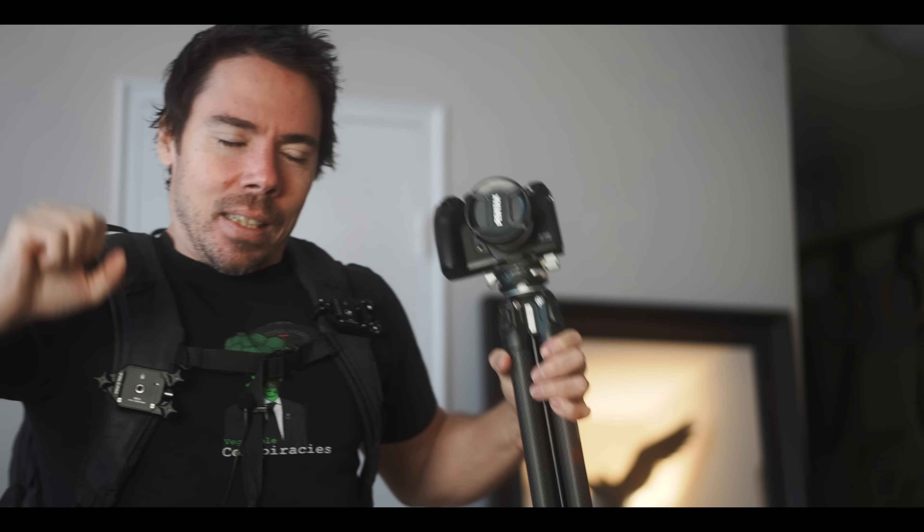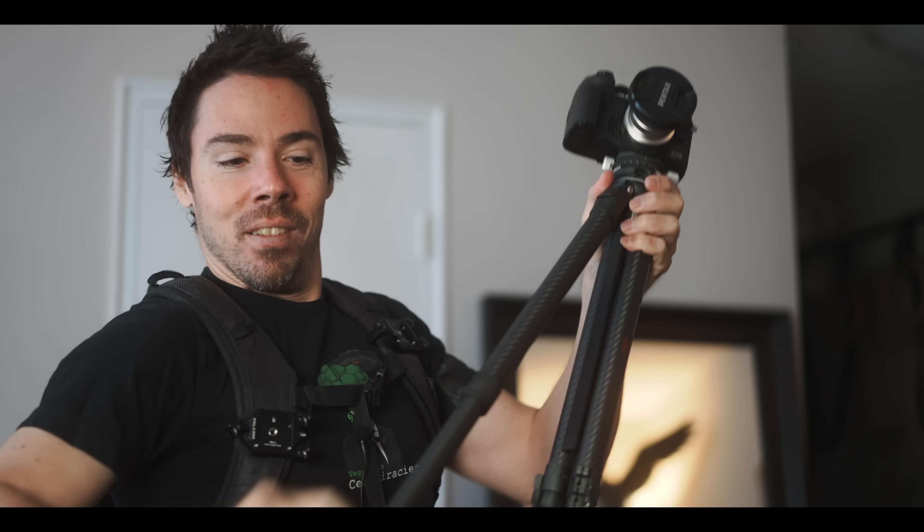My previous favorite tripod, the KNF Concept TM 2324 — lightest weight thing I could find at the time, years ago — 1289 grams. That thing, heaviest thing I've ever seen. This one is 1104 grams. It compacts right down into your backpack, carbon fiber, freaking flippy legs. Click — this feels pretty solid, it's not like a wiggly thing.